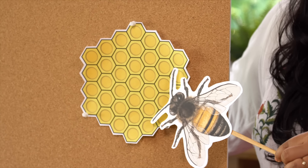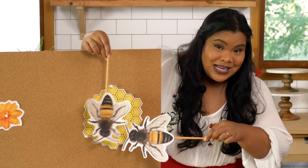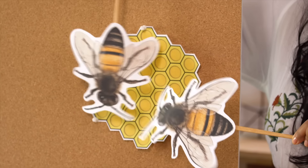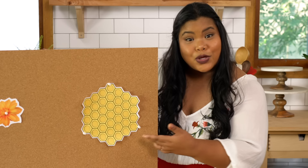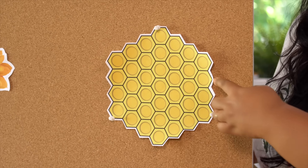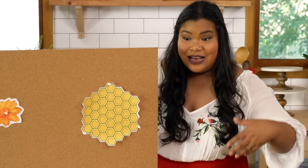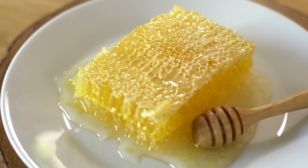The bees deposit the liquid into the comb, and then they work together by quickly fanning their wings to help evaporate some of the water in there, and then it turns into that thick honey which we all know. The comb is also made by the bees from wax which they secrete, and they form these perfect hexagonal cylinders, which happen to be the strongest and most efficient shape in design and nature.